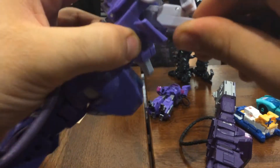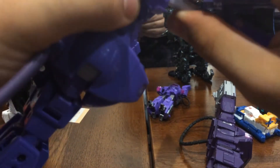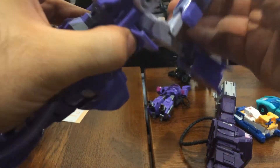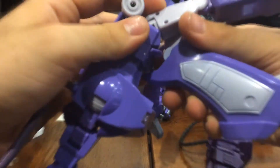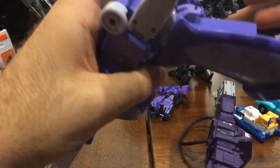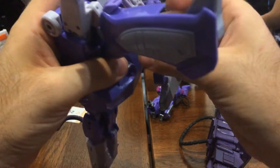One thing to note when transforming Shockwave is that the legs don't work like most traditional Shockwave figures do. Instead of the legs forming the back of the gun and the side parts forming the hilt, the back of the gun is formed by these weird parts that flip out, and the legs form the hilt. It's a little bit different — I haven't seen that many Shockwaves that do that.